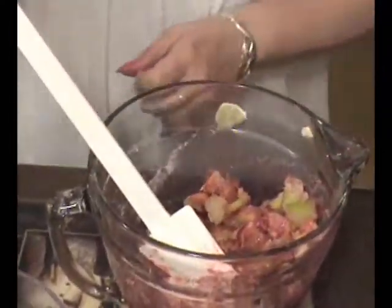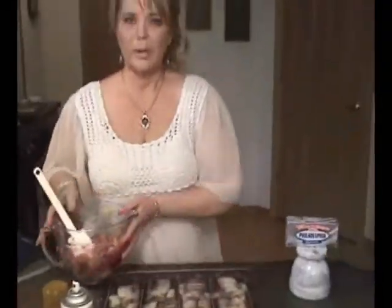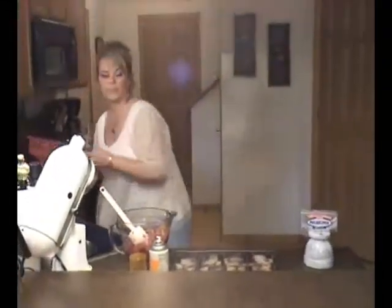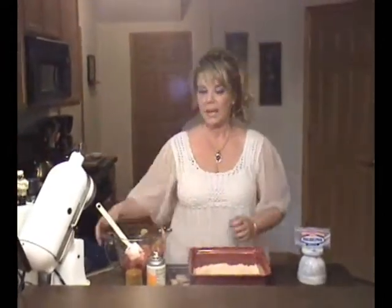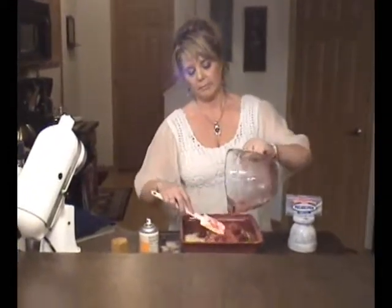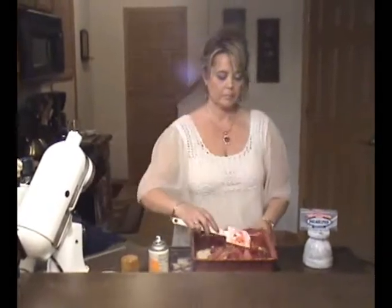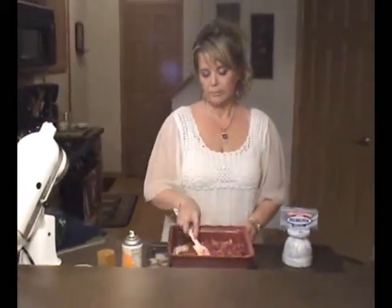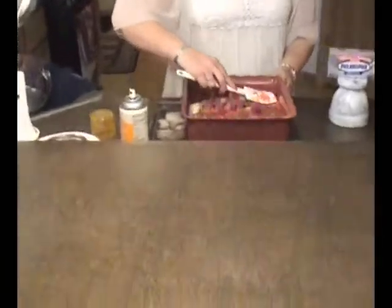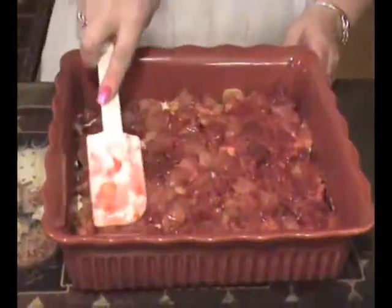It looks like everything is nice and evenly blended. Now we'll bring back our baking dish and top that with the fruit. Now we're going to bake this at 400 degrees for 15 minutes.